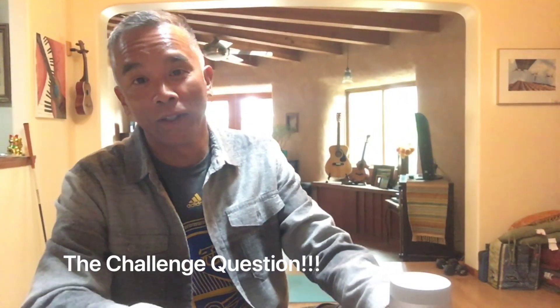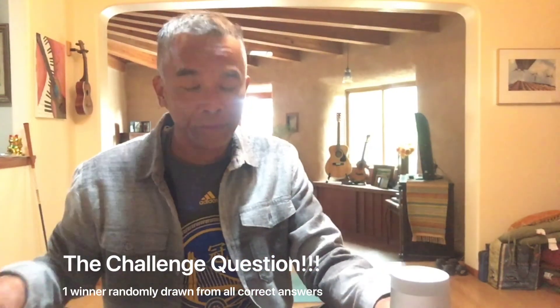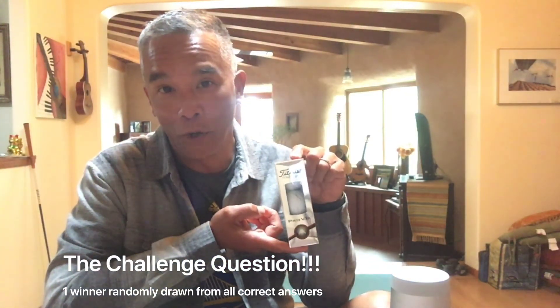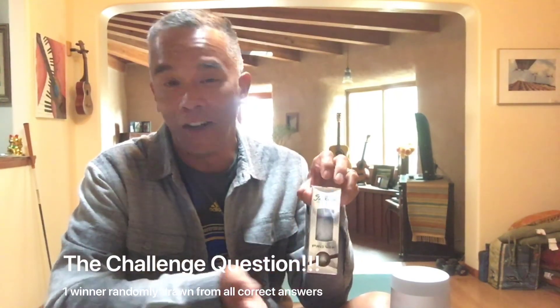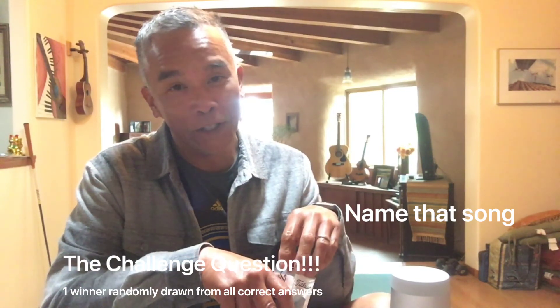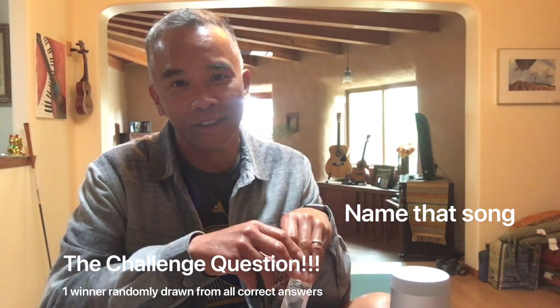Here's today's challenge question: throughout the video, I was playing Santana on my Bluetooth speaker. For a chance to win a sleeve of Pro V1 golf balls — the same golf balls I used to stack on top of each other — all you have to do is name the song. Email your responses to me and I'll publish the winner. Good luck.